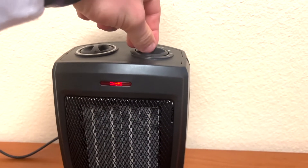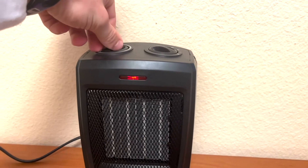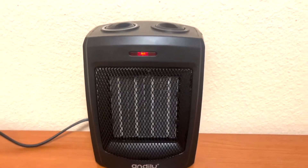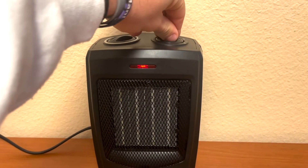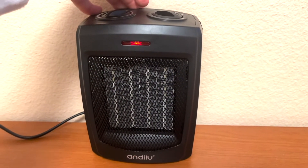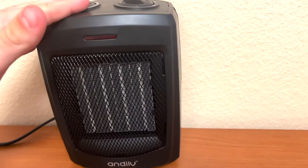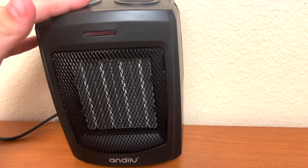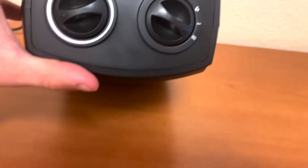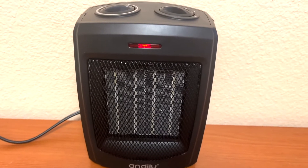I wanted to test out the heat when it's pushed up against the wall, because some heaters don't do so well in that configuration. Turning it on, within seconds you already have a bunch of heat coming out. Having it backed up against the wall, it is doing very well unlike most heaters. The tip-over switch continues to work perfectly — if you tip it over at all, it turns off immediately, and there's no risk of it burning a desk or any surface. As soon as you put it back down, it turns right back on.